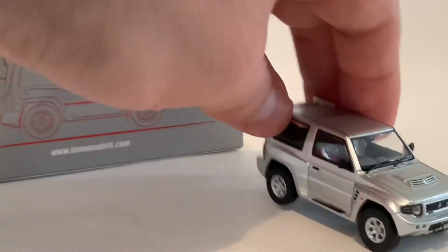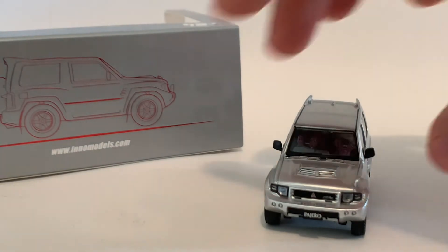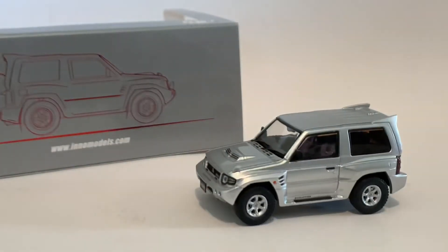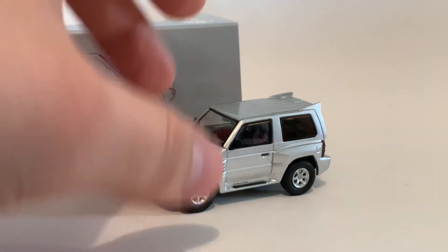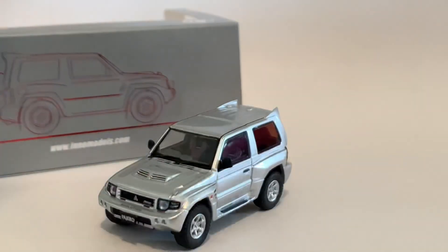Yeah, just a lovely truck. And you know what? The Hakatora truck is heavier than this one — kind of weird. But this is just... oh my... I don't know what else to say. I hope you guys like it, let me know what you think. And yeah, I'll see you guys on the next one. Bye.